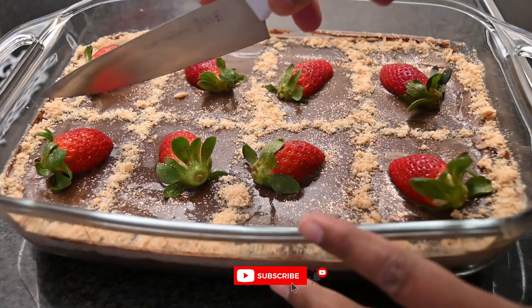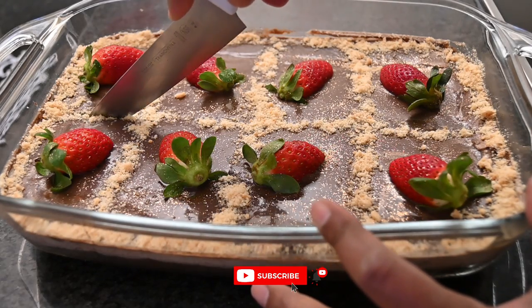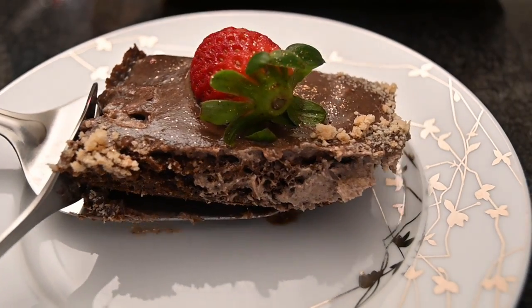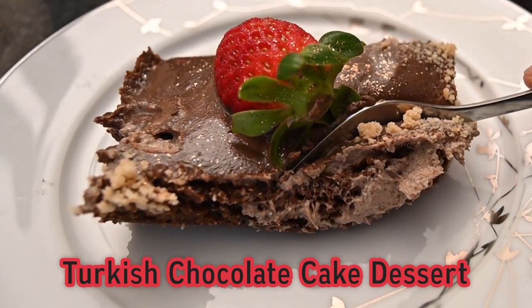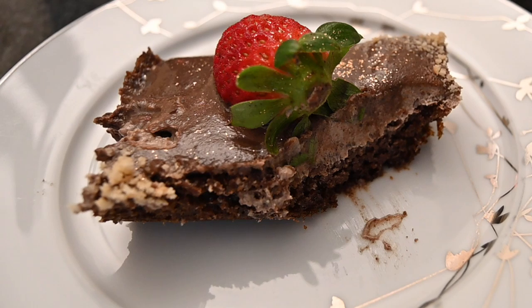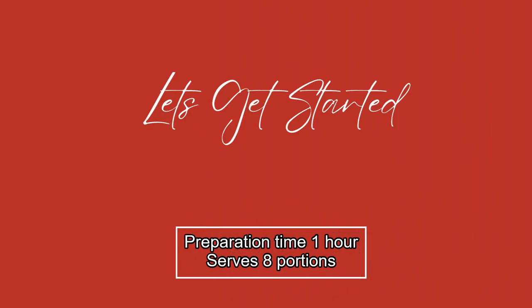Welcome to my channel everyone. This is a Turkish chocolate cake dessert which uses sour cream, cream cheese, and a few basic kitchen ingredients to make the ultimate dessert that is not too sweet but still delicious on the palate. This takes one hour to prepare and serves eight people, so let's get started.